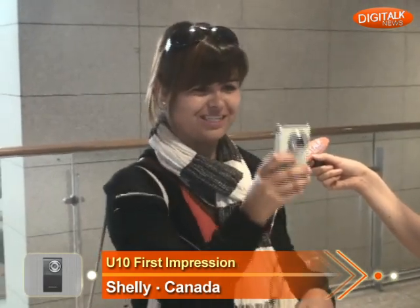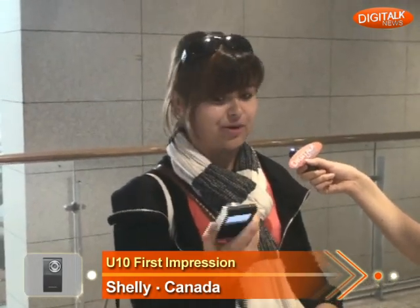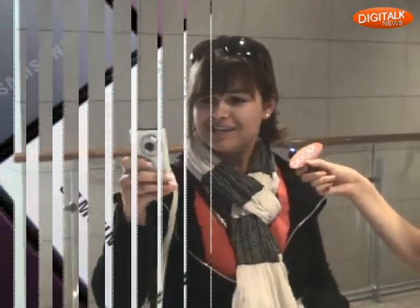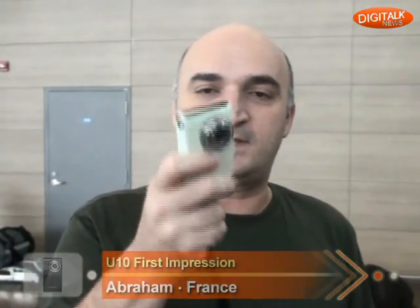It's really easy to use. Is it light to carry? Yeah, it's very easy to carry, way lighter than my camera right now and it's got way more functions. Yeah, this is really neat. The picture is nice.